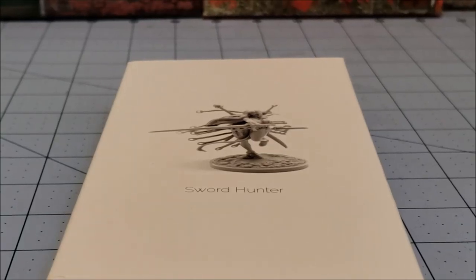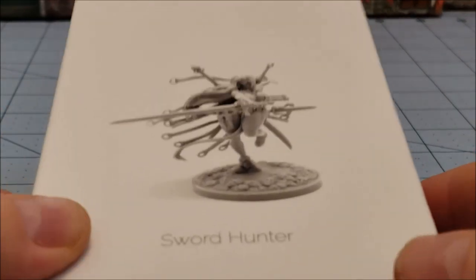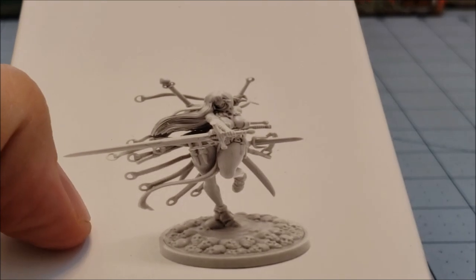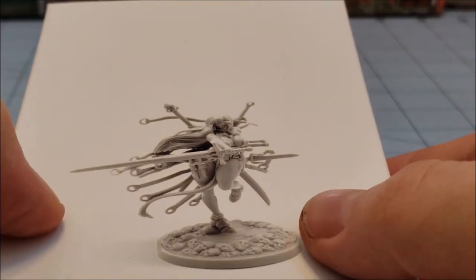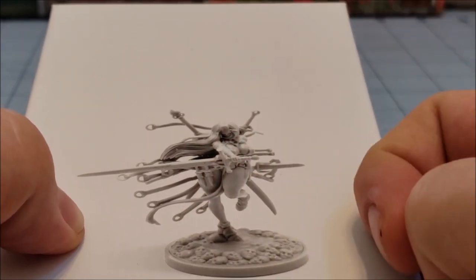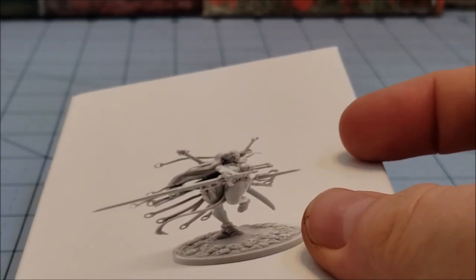Hey everybody, welcome to Obscurities in Miniature. Today we are going to be looking at the new Sword Hunter, which is kind of funny because she was one of the very first Kingdom Death models I ever built and painted and surprisingly didn't manage to destroy in the process. So it's kind of cool to see her come back full circle in plastic and she looks quite cool as she did to begin with, and I am looking forward to building this.